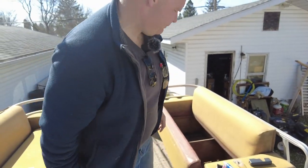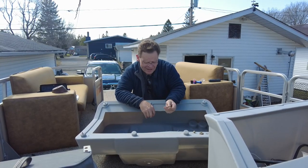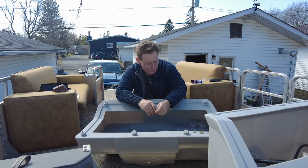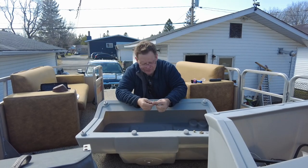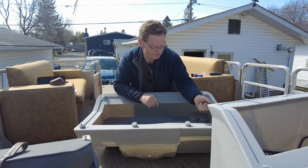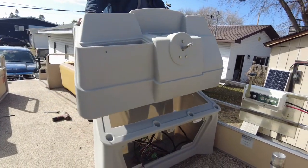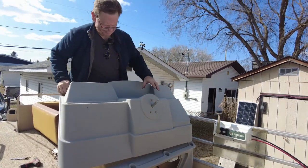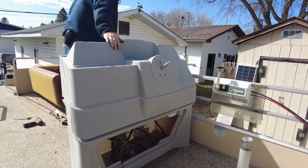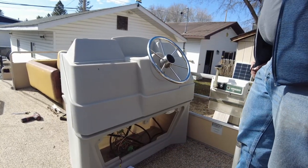I'm going to go find some more appropriate hardware because that's a little on the long side. Unfortunately I don't have any 5/16ths nylock nuts, even in standard, never mind in stainless. But what I do happen to have is a whole bunch of AN hardware in my buckets of treasures for working on airplanes. So we will temporarily use some aircraft hardware on the pontoon boat.